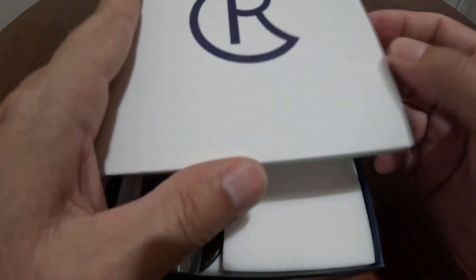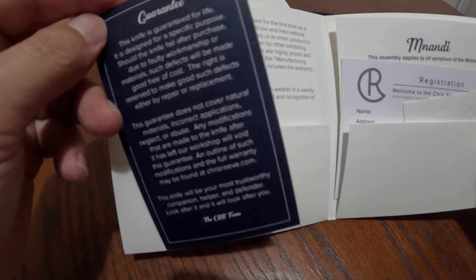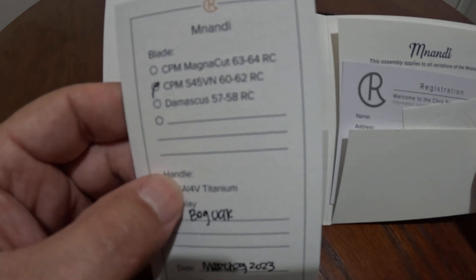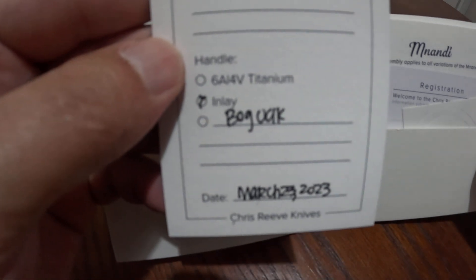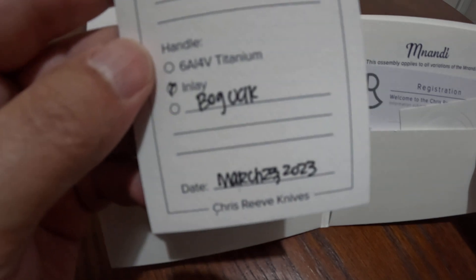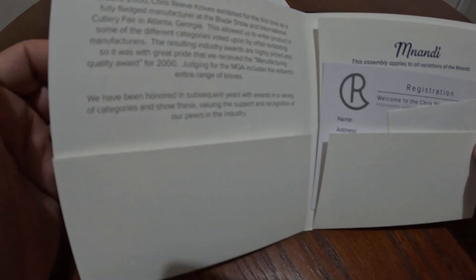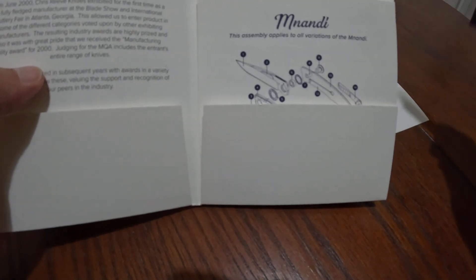The first thing it comes with is a card with a guarantee. It's the Mnandi in CPM S45VN with a Rockwell hardness of 60 to 62 for the blade, and the inlays are bog oak. This is a new one — it was dated March 23rd, 2023 — which is interesting because everywhere I look for this knife it's out of stock. On the Chris Reeve website there's a six-year wait, which is why I haven't gotten one before, and I'm not waiting six years for a knife.